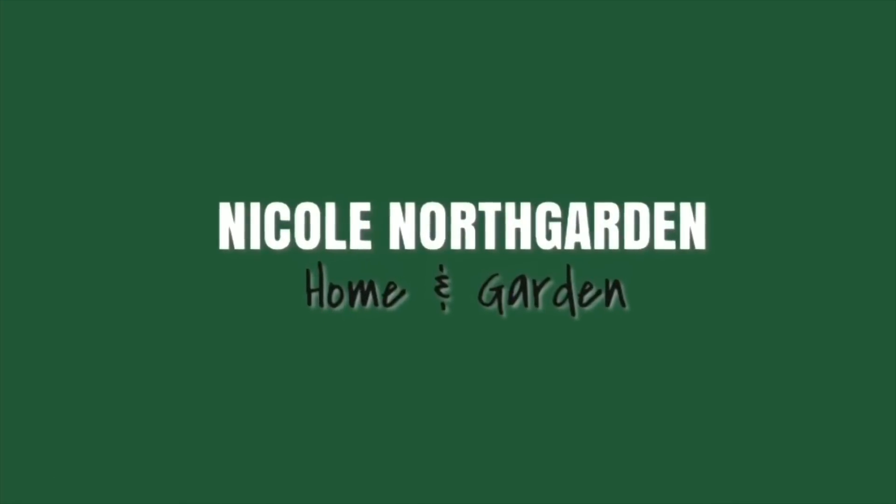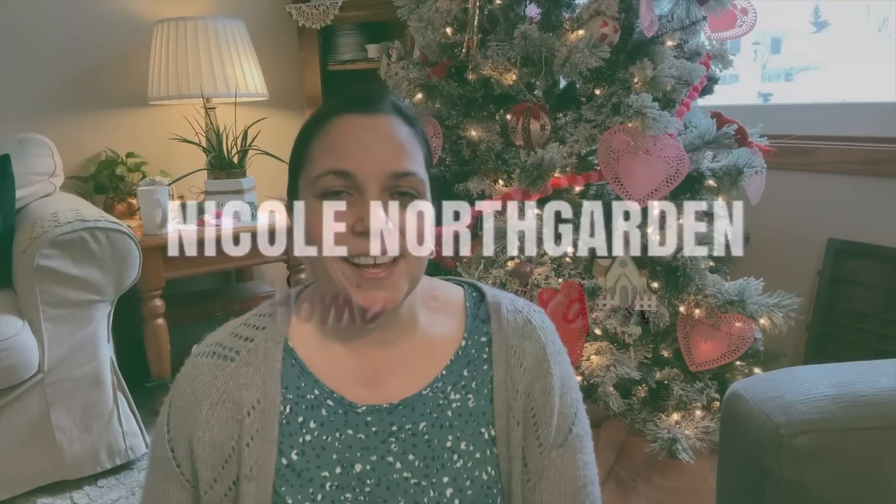Hello! In today's video, decorate with me for Valentine's Day. This is part two in my decorate with me for Valentine's Day series. I posted part one as part of a hop around the house last Friday, so you can go ahead and check that out. I'll link it in the description box as well as right here.